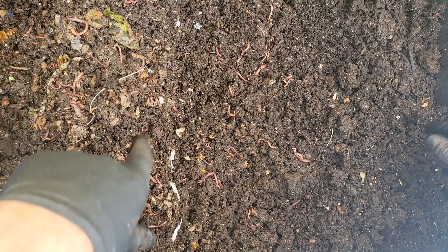I can go ahead and just grab some right from here. Okay, that's my worm bin. Hope you enjoyed. Thanks for staying to the end and I'll see you next time.